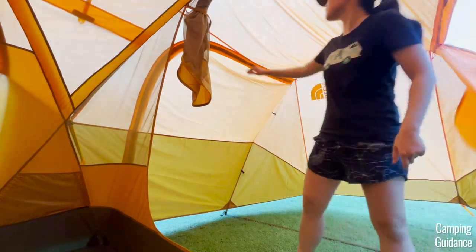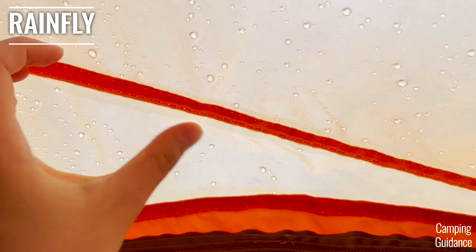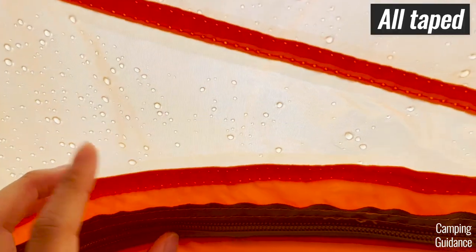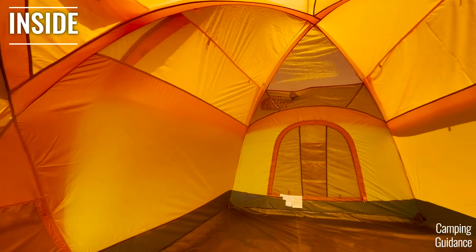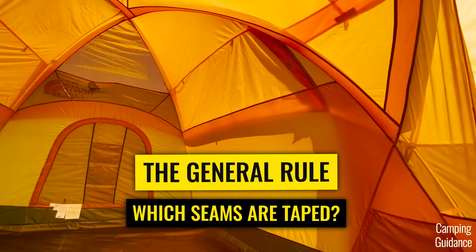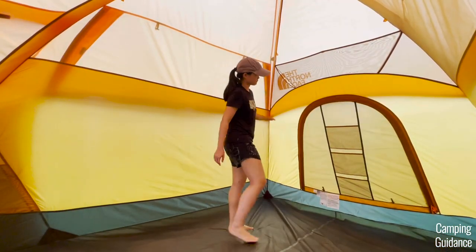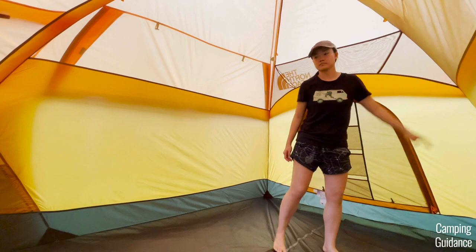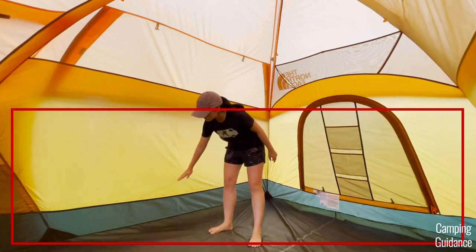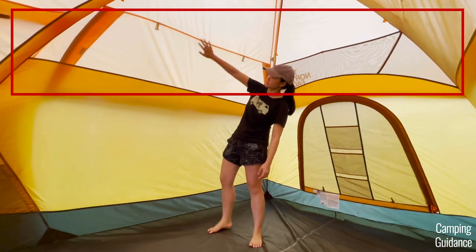But before we do so, let's first check in on the tent. On the outside of the tent, in the vestibule, I checked the rainfly and all the seams are taped. Here's the general rule as to which seams are taped and which are not: all the seams not covered by the rainfly have been seam taped, while the seams covered by the rainfly have not been taped.